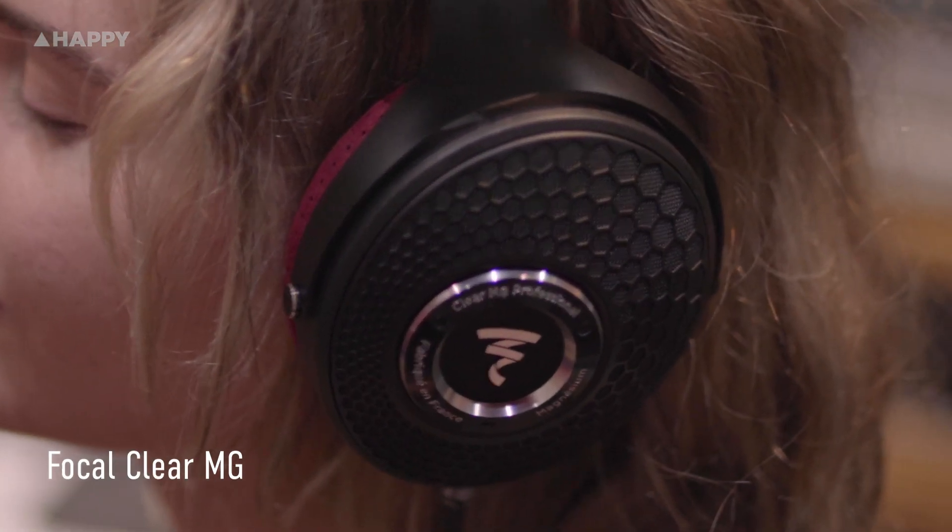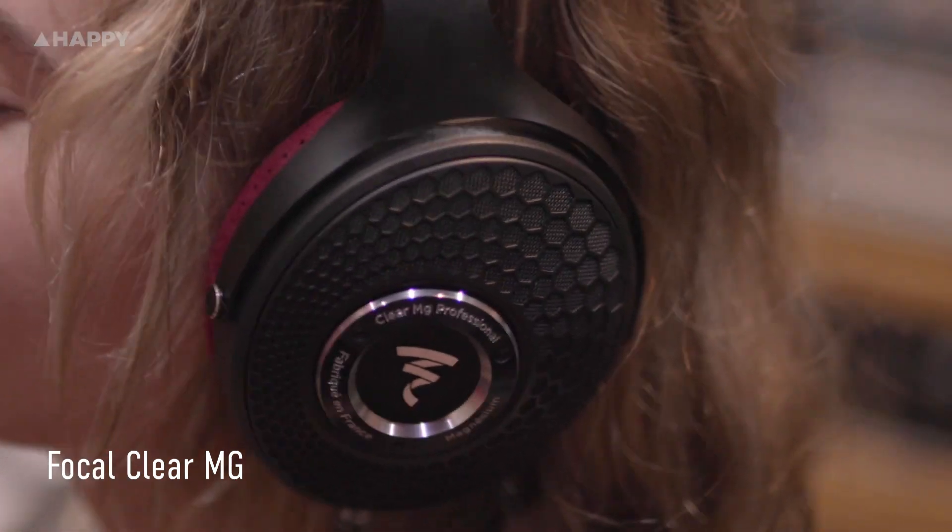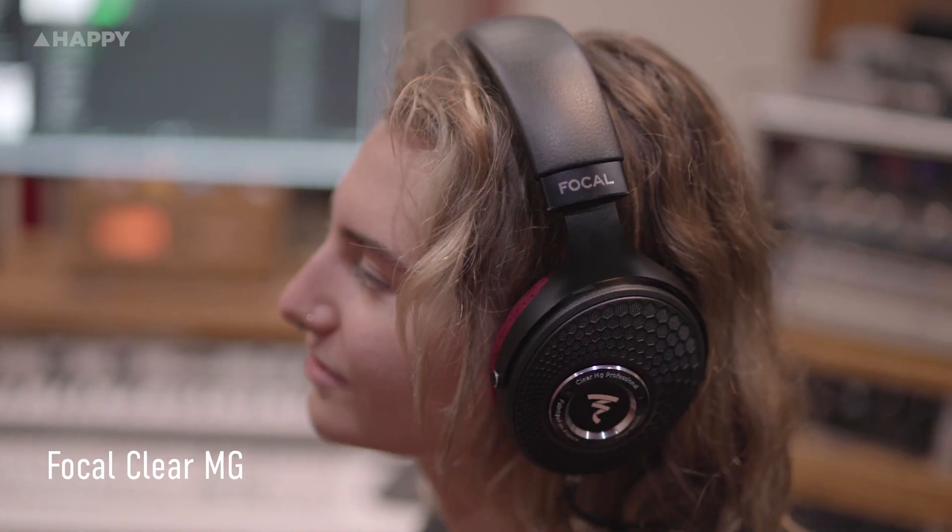Emily on the second pair: 'Oh, this is so much clearer. That's crazy — how much cleaner and more powerful that is.' After the song: 'So clear — insane. It was like you're in the studio with them; you could hear everything: the bass, drums — that was crazy. And these are really comfy too, they don't even feel like they're weighing on your head. The other one did feel like it was pressing a little, but this is really nice and super clean. Really good sound.'